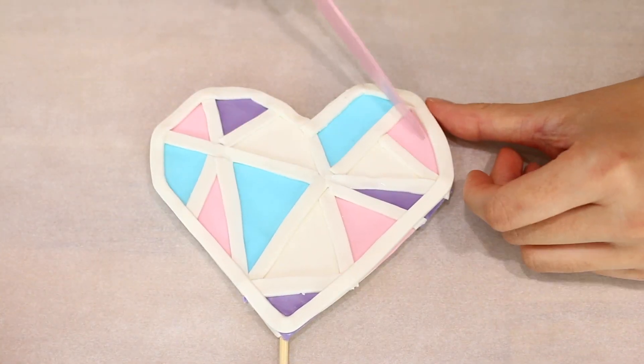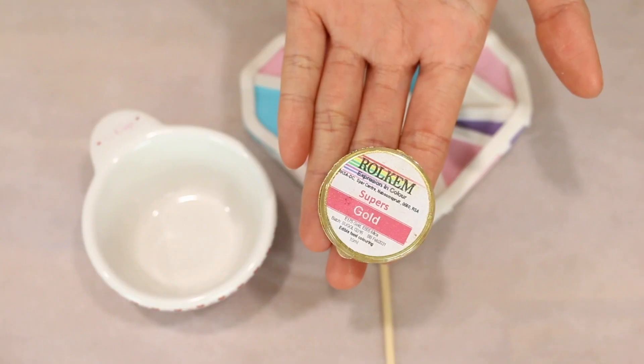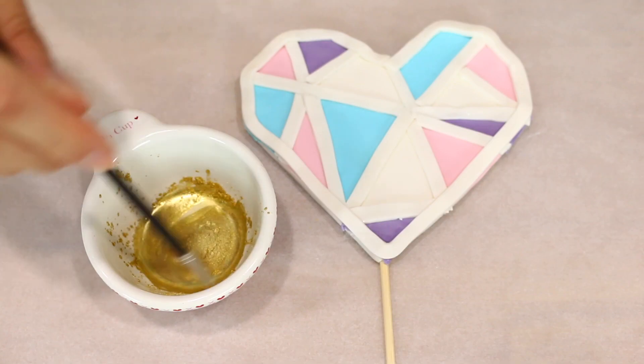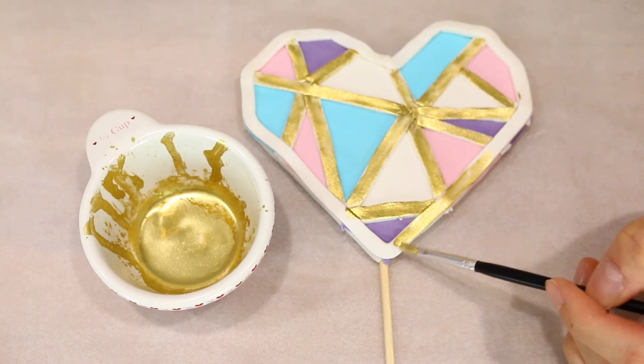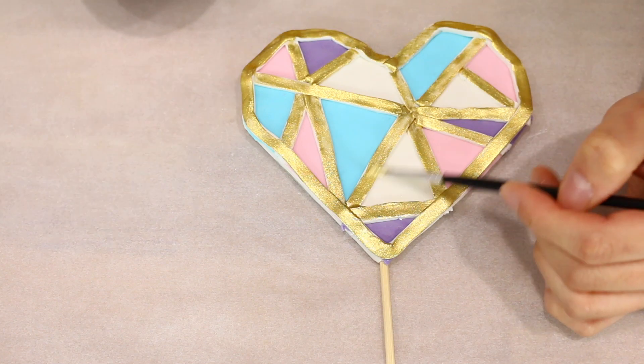Cut out some strips to place over the triangles and paint them gold. Use your knife to go around and sharpen up the edges. Mix gold luster dust with rose spirit until you get a desired color — there's no exact quantity, just eyeball it. If it's too diluted simply add more luster dust, and if it's too thick add more rose spirit.